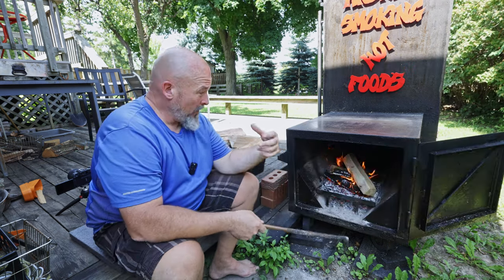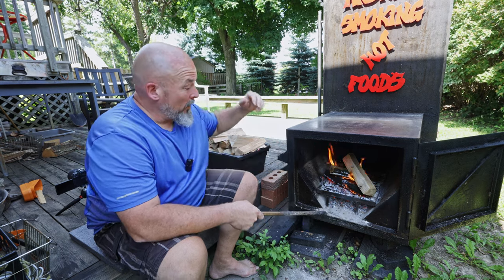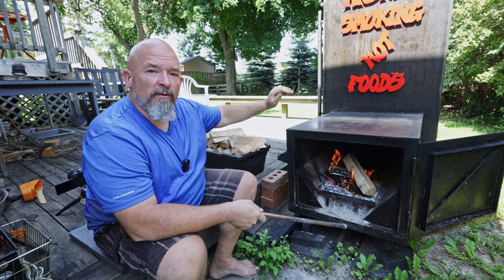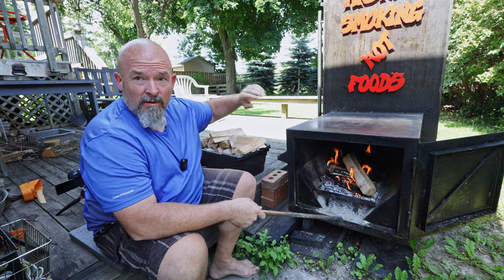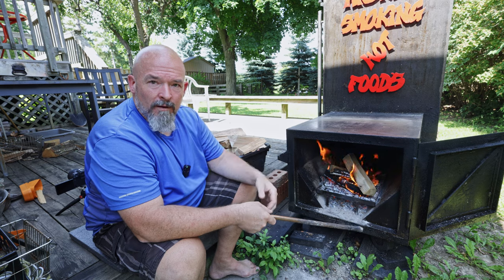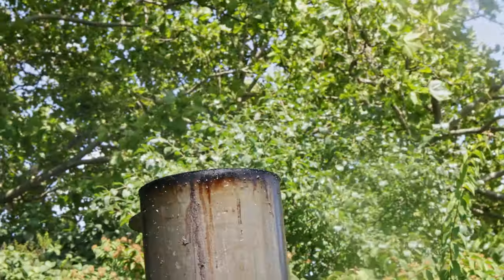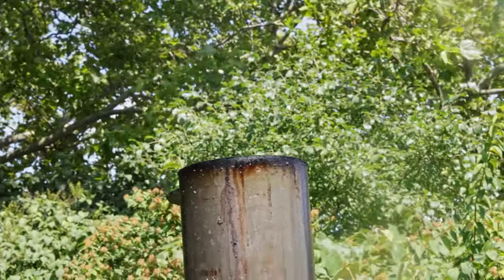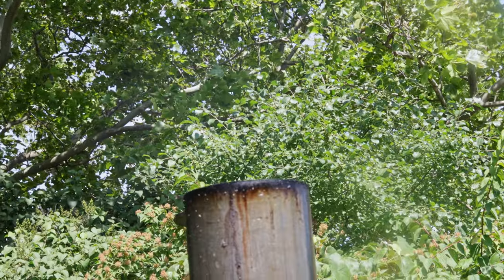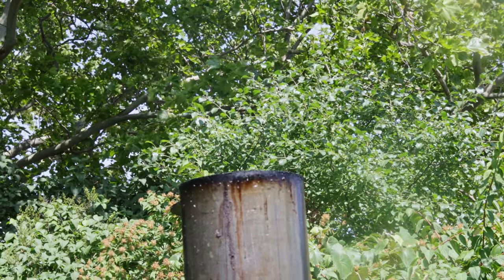So at this point in the whole starting of the smoker and getting that fire up to temperature — we're up to temp. Technically if I was smoking something, I would have it ready and it would go in the smoker at this point because everything's hot enough. I've got a good fire going, it's where I want it, and I just need to maintain it now and have fun with it.